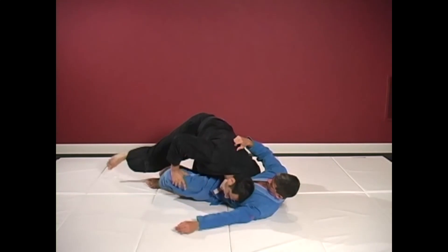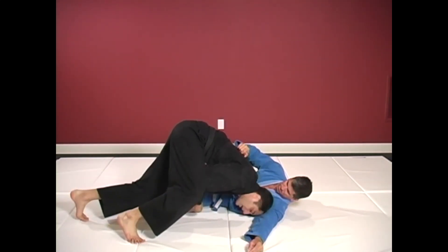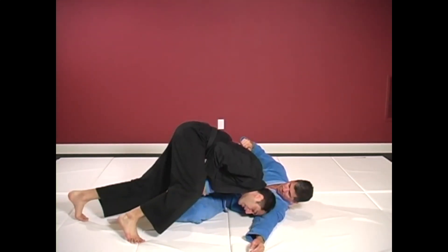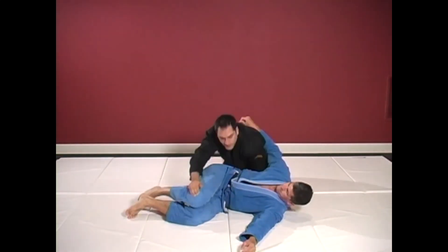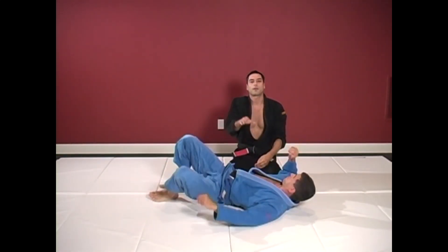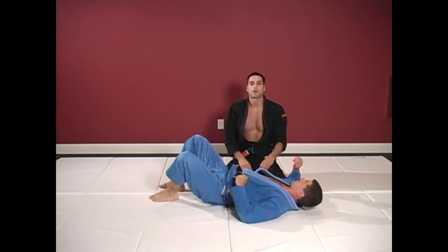Now I have a free hand. I pass to his side, but if he is able to bring those legs in, that's okay — I just push down and hop to the other side. I'm transferring my weight there, making my legs light, and doubling my chances of success.